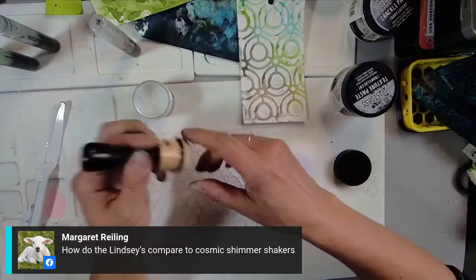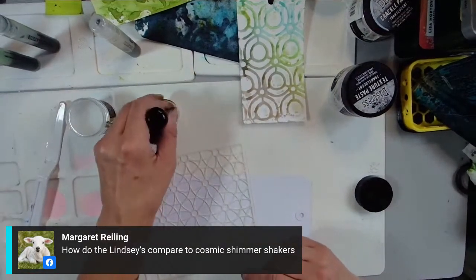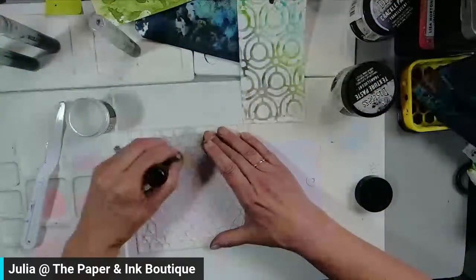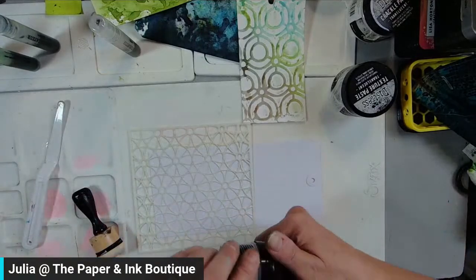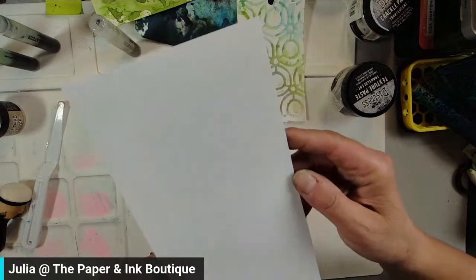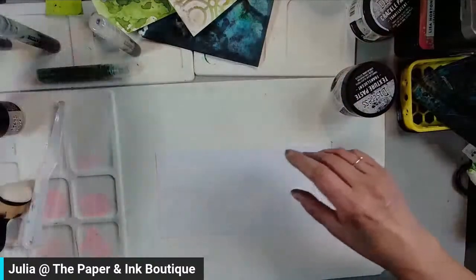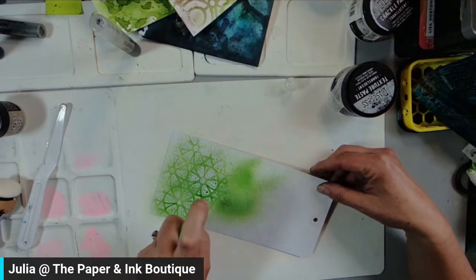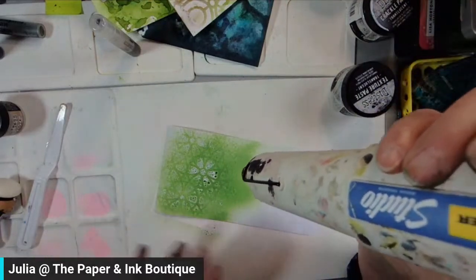I'm going to grab a blending tool with a dome foam on there, stick it in my micro glaze, pick some up, squish it around on my mat, put my stencil on my tag, and apply this distress micro glaze across my stencil. The distress micro glaze is kind of like Vaseline. You can kind of see it on there — so now it's got this resist product on there. I come in with my emerald green spray and — look at that! Isn't that gorgeous?